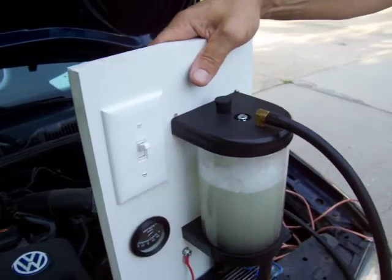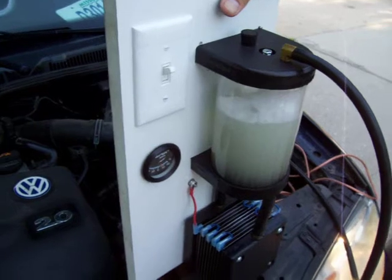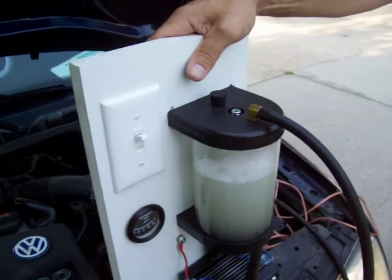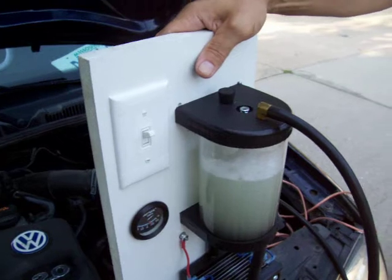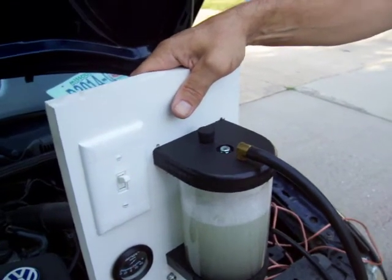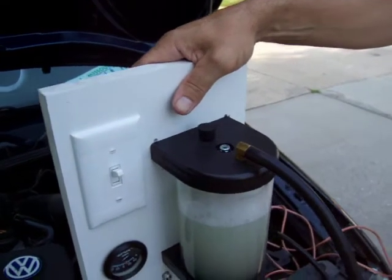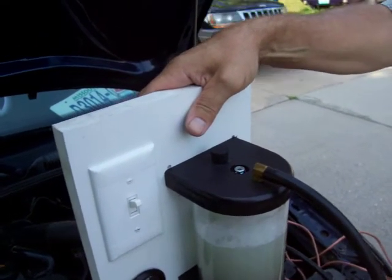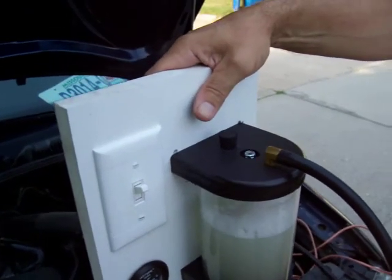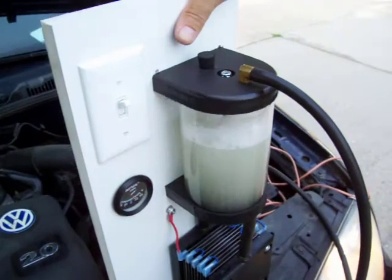We include instructions with pictures and diagrams to make the installation even easier, so you shouldn't have any problem installing this at all. We're trying to make it easy — if you can bake a cake, you can install this unit on your car. We've produced a hydrogen gas electrolyzer system that eliminates the major problems other systems encounter, massively improved the ease of installation, and we're offering it at a competitive price to boot. I hope you enjoy it and it saves you tons of money on fuel.